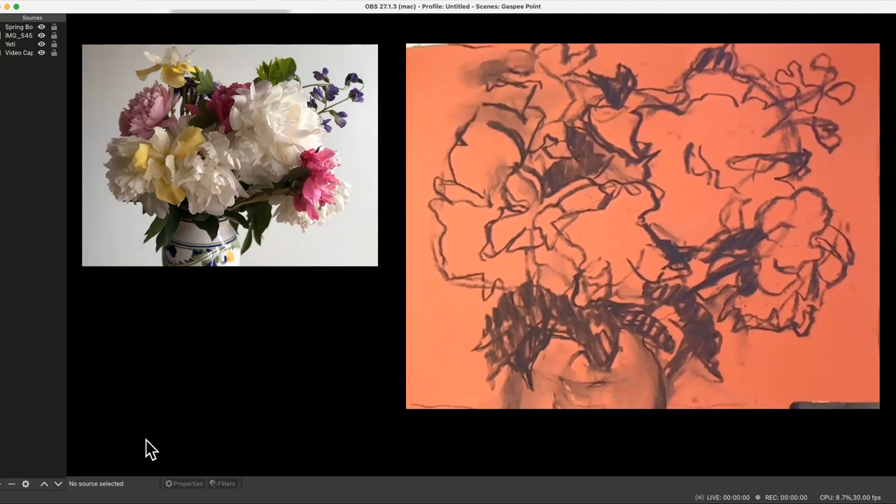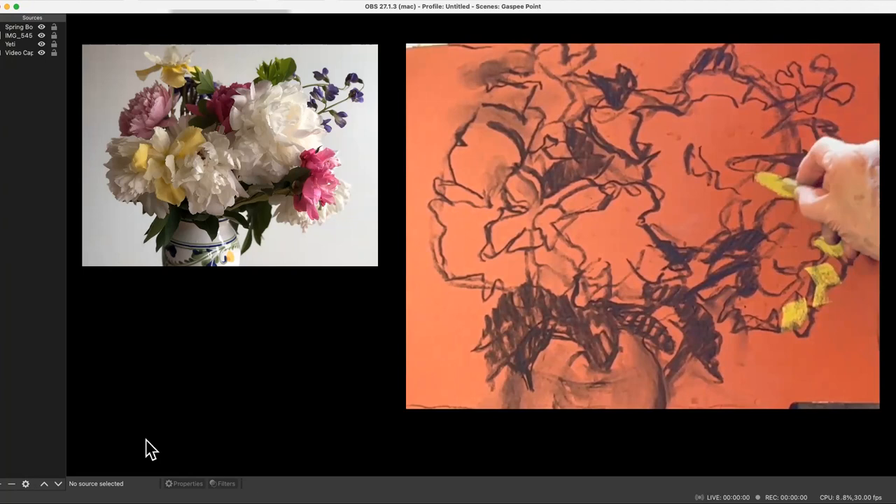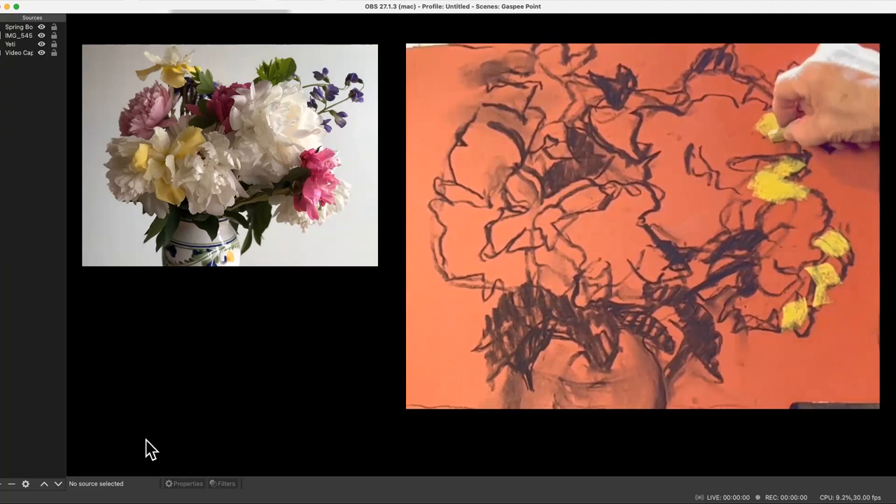I've got pastel on my hand — and look, I'm not doing what I said I usually do, and I'll tell you why: I remember now that I started with the light on the flowers because I wanted to be sure I didn't make the background too light. My flowers were intentionally set up against a white background when I took the photograph. I just wanted to be sure I got that background dark enough, so I started with some of my lightest lights.